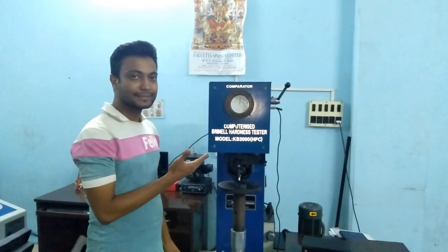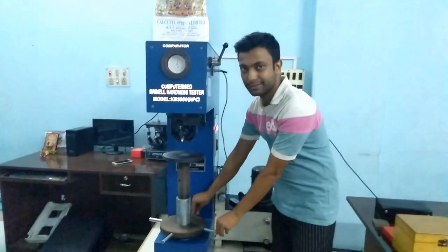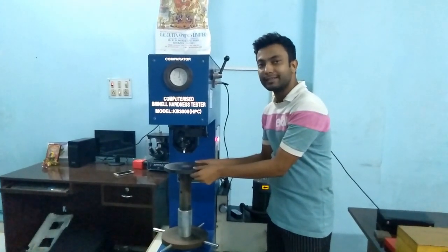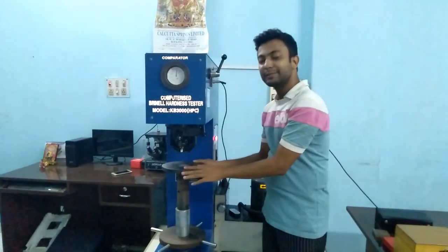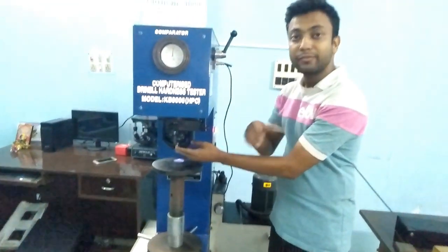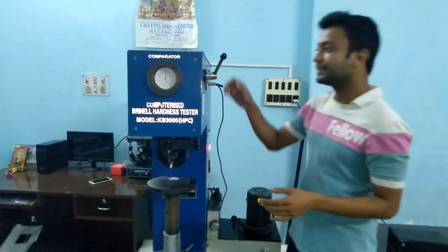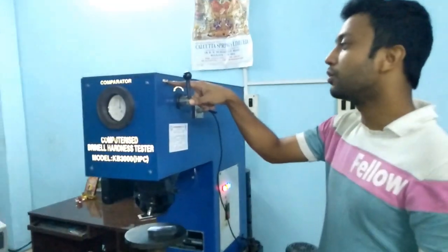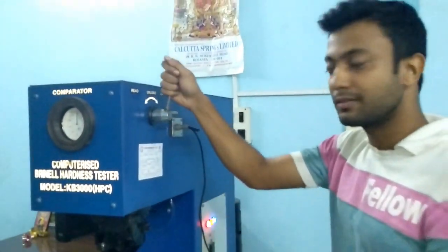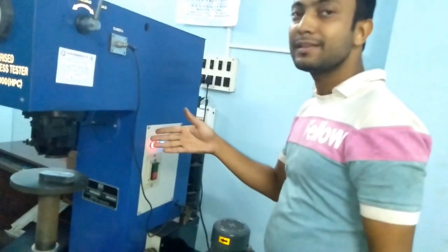This is a computerized Brinell hardness tester. Before starting the test, I will show you the components. The first component is the hand wheel. By moving it clockwise and anticlockwise, we can move the anvil up and down. This is the elevating screw. The anvil is basically the place where you keep the sample and do the testing. This is the indenter — I will tell you about the indentation process and indenters later. This is the lever. You can see three positions: load, unload, and read. We can move it down to load and unload. There is a load behind the machine which loads the sample and makes the indentation.